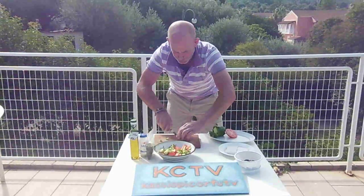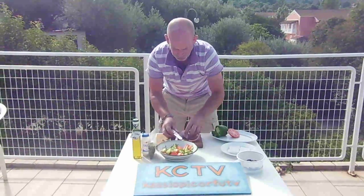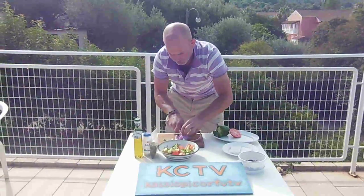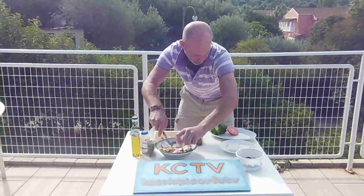What do we do after the cucumber? We want some nice red onion, nice fresh red onion. Nice and sweet but at the same time tangy and gives you a little bit of mmm. Bang that on top, there we go, mix it all up together.